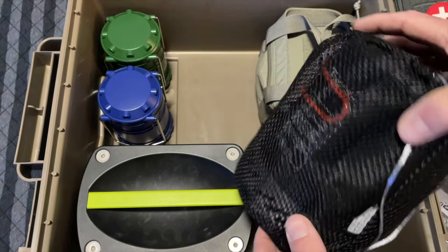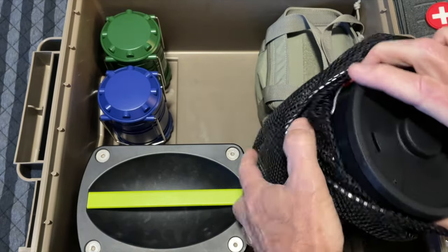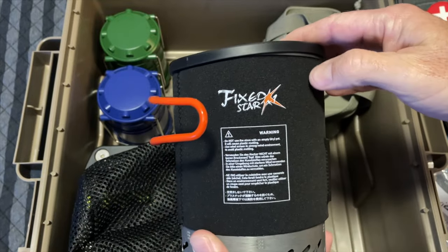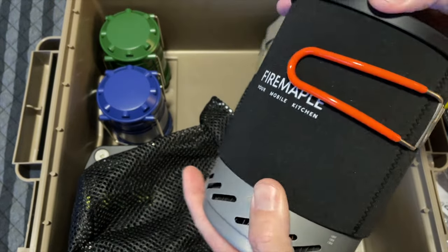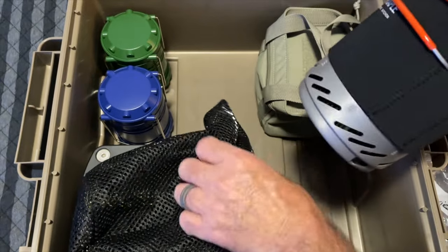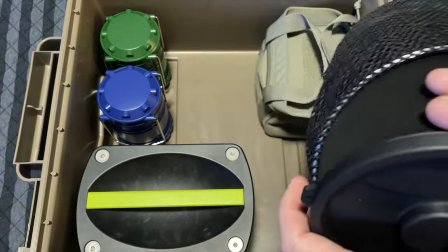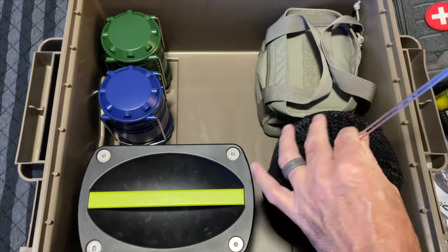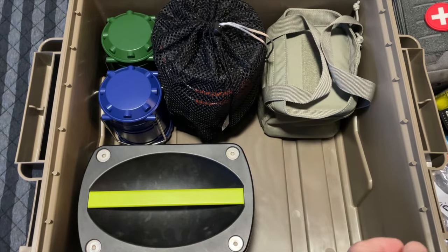So the cook kit — why the cook kit? This is the Fire Maple Fix Star X1. This is all self-contained: it has a little isobutane canister in here and the little stove. Everything is in here. So why do we have this? If the power goes out, our home is total electric. Now we have cook kits everywhere — if you have been on my channel for any length of time, you know I am all about cook kits. I have a whole lot of cook kits.